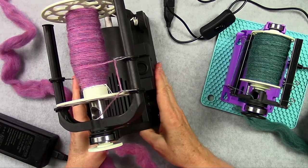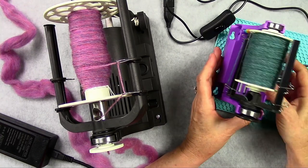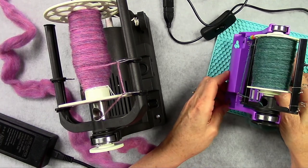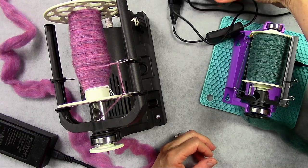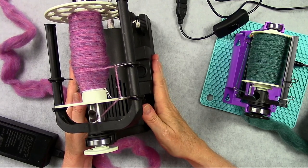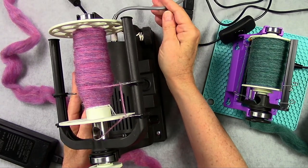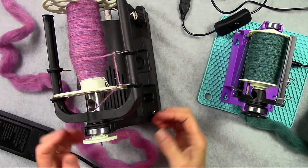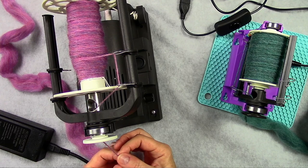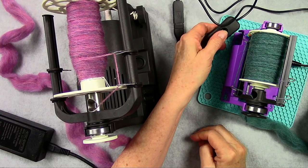You can run this off battery or AC, and the same thing with the Nano. The Nano does not have a compartment below to house your battery pack — I just have this one plugged into a little battery pack right now. Another nice feature about the 6.0 is the foot pedal. This gray cord is going to my foot pedal on the floor, so when I'm spinning, I can keep both hands on my fiber supply.